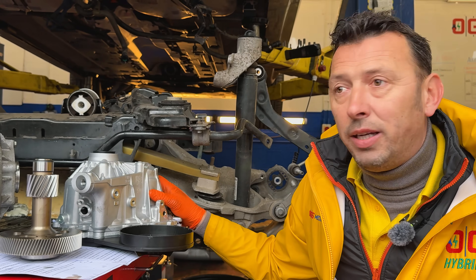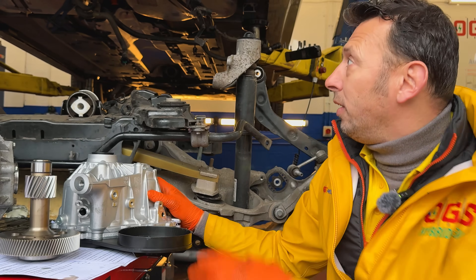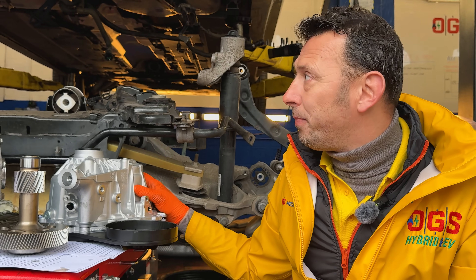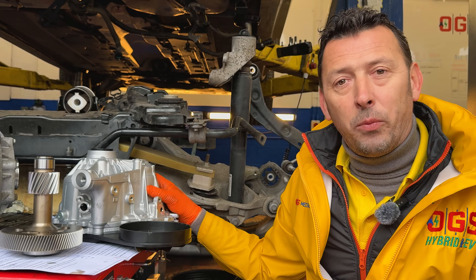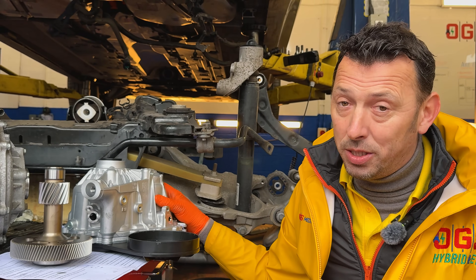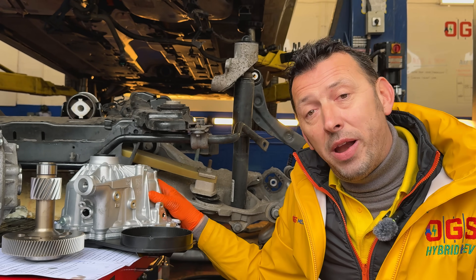We're going to install it straight away and this is going to be the fix on this Volvo. All the suspension has to go up. As I said, it's a significant piece of repair. If you think about it, that could be avoided with a bit of knowledge. Let me know what is your experience with the Volvo ERAD system.